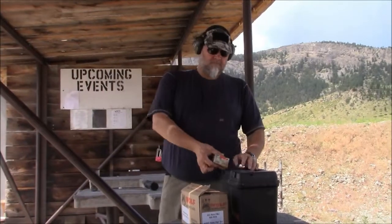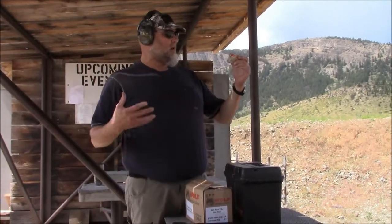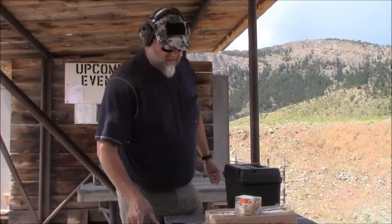For this test we're going to use Wolf Military Classic ammo — 55 grain bi-metal steel cased ammo — because I'm a firm believer that ammo is expensive and barrels are cheap. So that's what we're using. Let's begin this test.